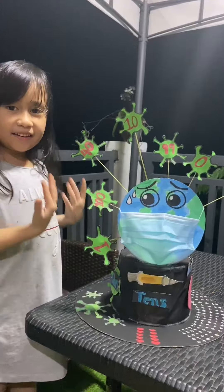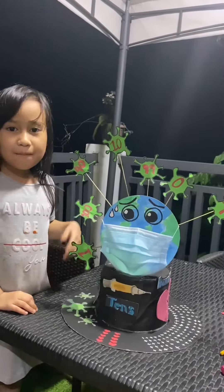Presenting: Pandemic Inspired Math Headdress.